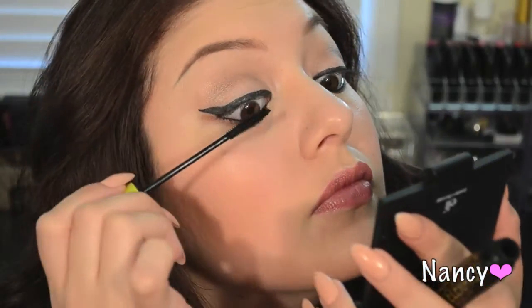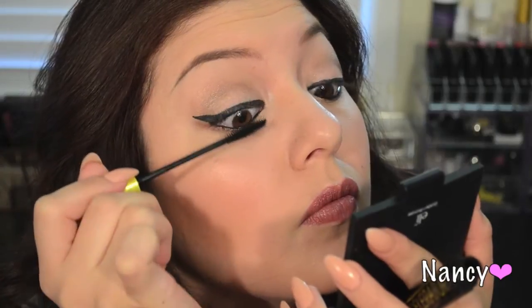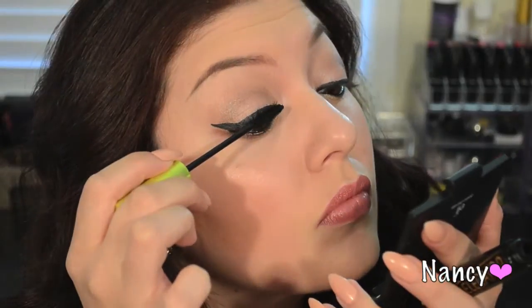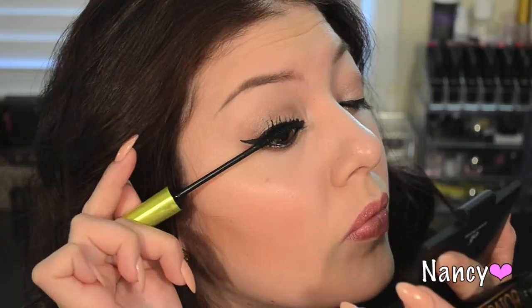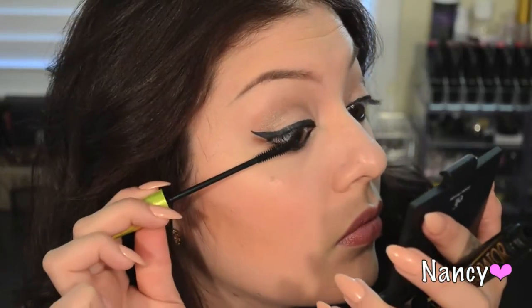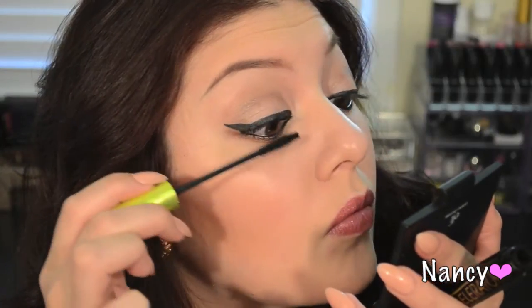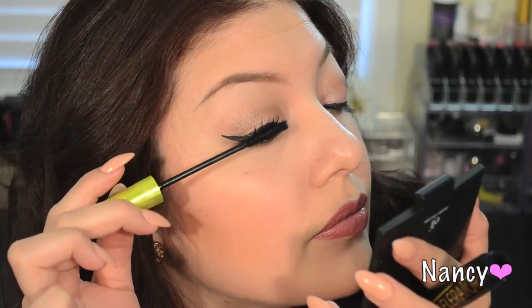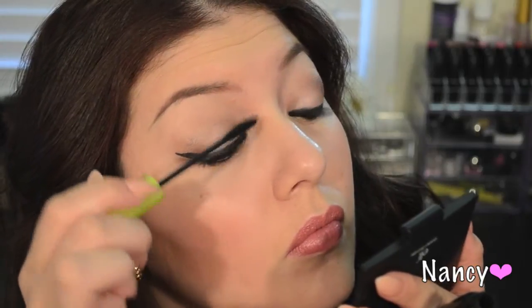To layer my mascaras, I always start with the lengthening mascara first. Here I'm using the Lash Accelerator by Rimmel London. I begin by applying it to the very root of my lash and then wiggling it upwards. To spread the product out, I twist the wand to make sure I get the full product onto my lash — this minimizes clumping. I kind of wink when I apply it, which helps get it from root to tip.